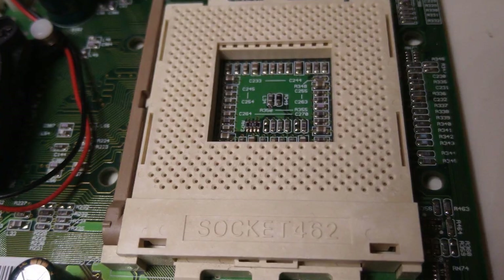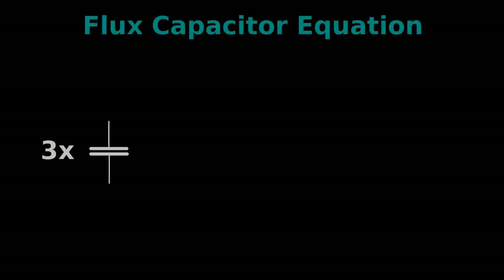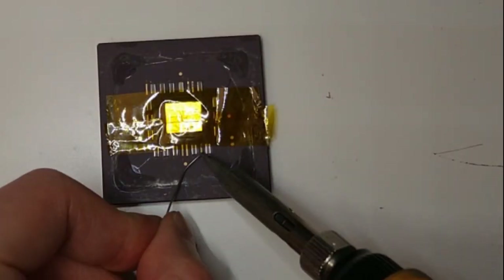What makes this mod possible is the use of a 10 pF flux capacitor that connects across all 3 pins, as shown here. Since my local electronics shop was all out, I had to improvise. I used 3 ceramic capacitors and lots of rosin flux, which should be electrically equivalent to a flux capacitor. Let's solder the capacitors.